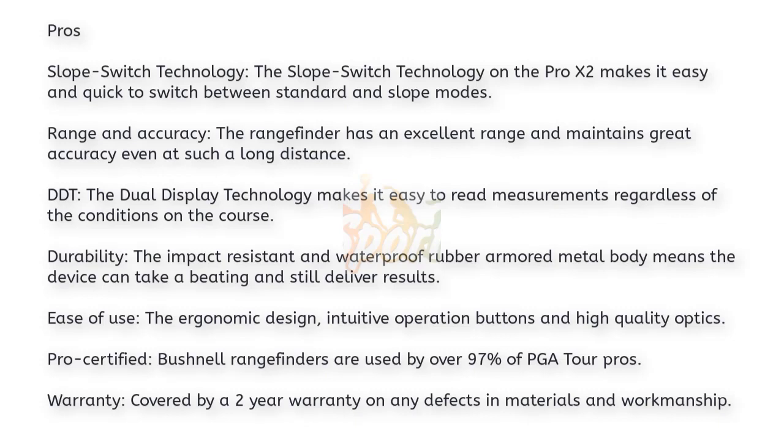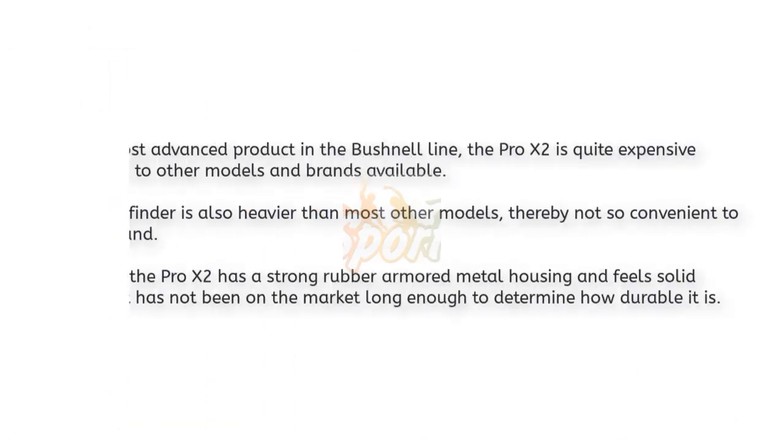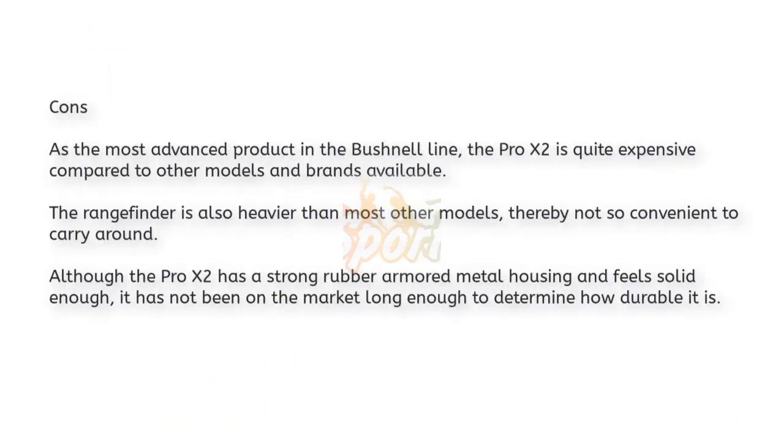The ergonomic design, intuitive operation buttons, and high-quality optics make for easy days of use. Pro-certified range finders are used by over 97 percent of PGA Tour pros. The Pro X2 is covered by a two-year warranty. As the most advanced product in the Bushnell line, the Pro X2 is quite expensive compared to other models and brands available.